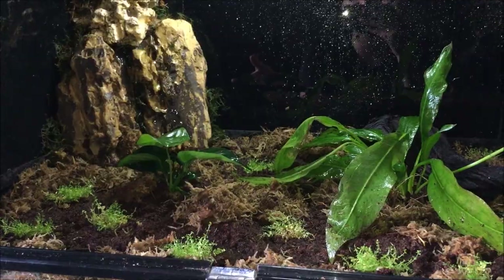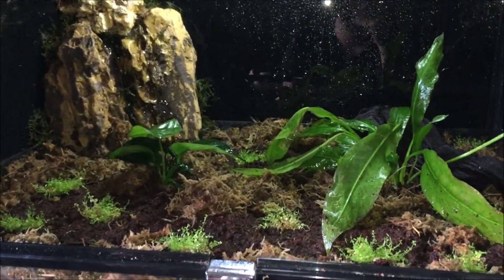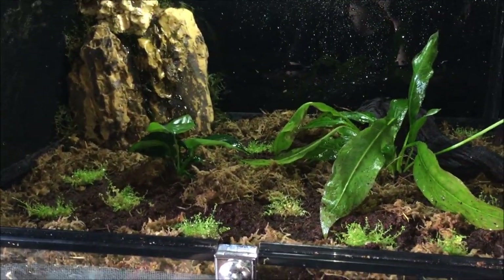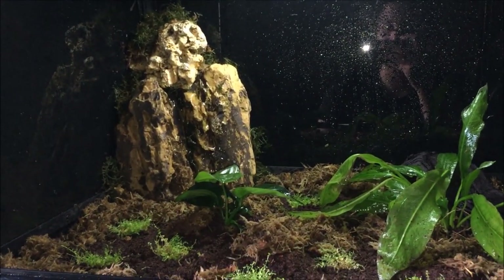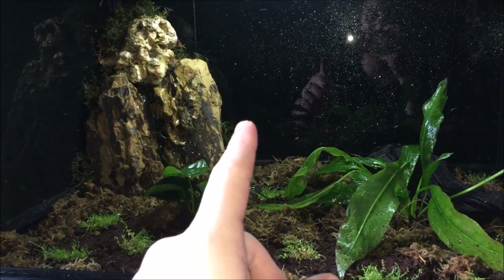Remember, I'm getting Dendrobates Azurius because they've been my favorite poison dart frogs all my life. They're my first poison dart frogs, so let's see — let's hope nothing goes wrong. Thanks for watching, stay tuned — you're going to be seeing the Dendrobates very soon.